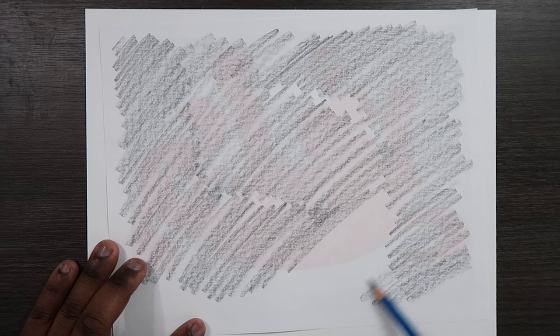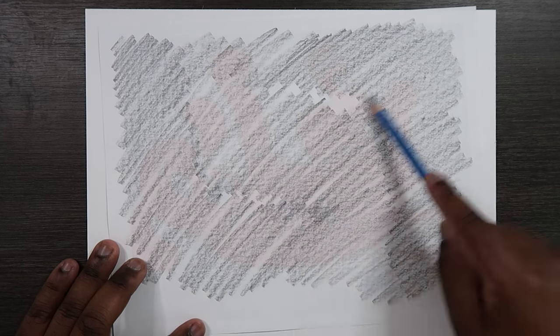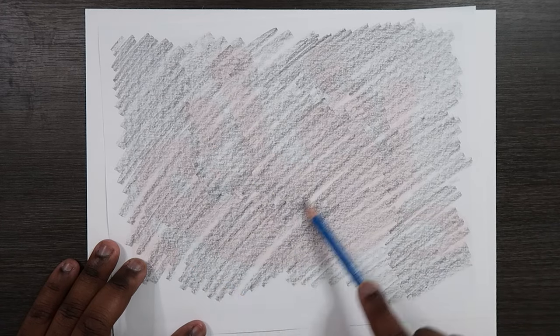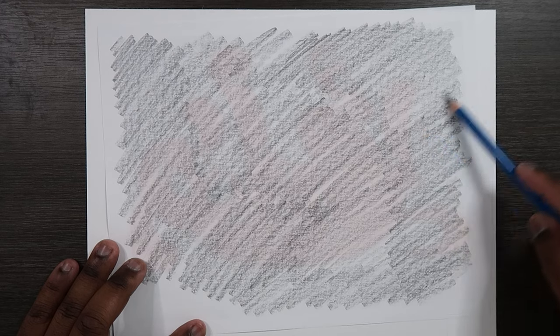It's not going to be completely filled with graphite — we're just going to scribble in the necessary areas, but I'm just going to do the entire thing in case I want to add some accessories to Clifford. I probably won't, but if you guys want to, by all means go ahead.